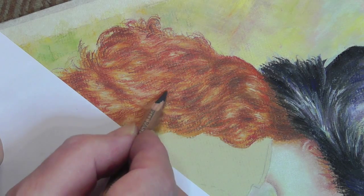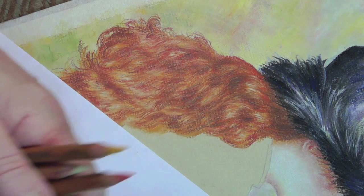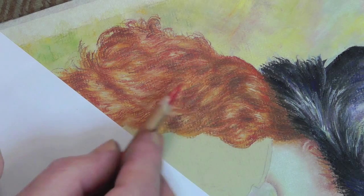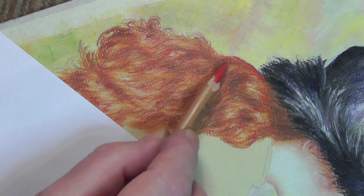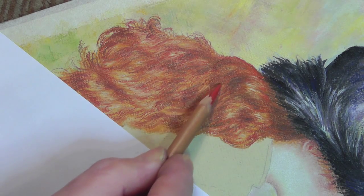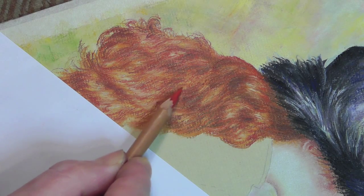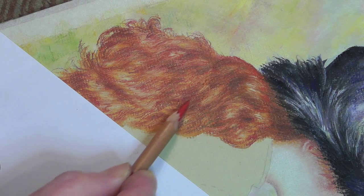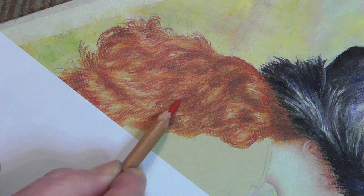Don't push too hard with 181 because it's a very harsh colour — you can see the difference it's made. I've got nice sharp points now, which is really important. I'm going to use the pencil on its side, going over the area where I've just put the 181 in, and that will change the grey to a reddish dark colour.